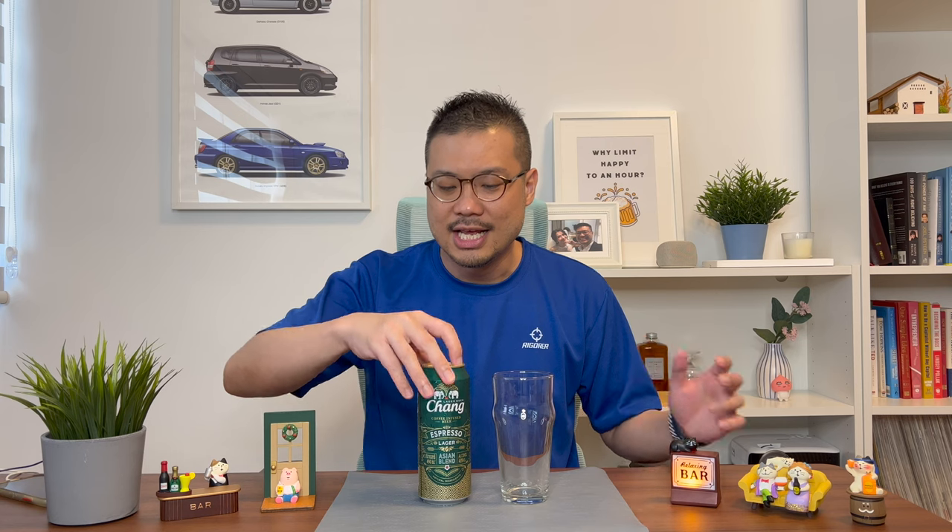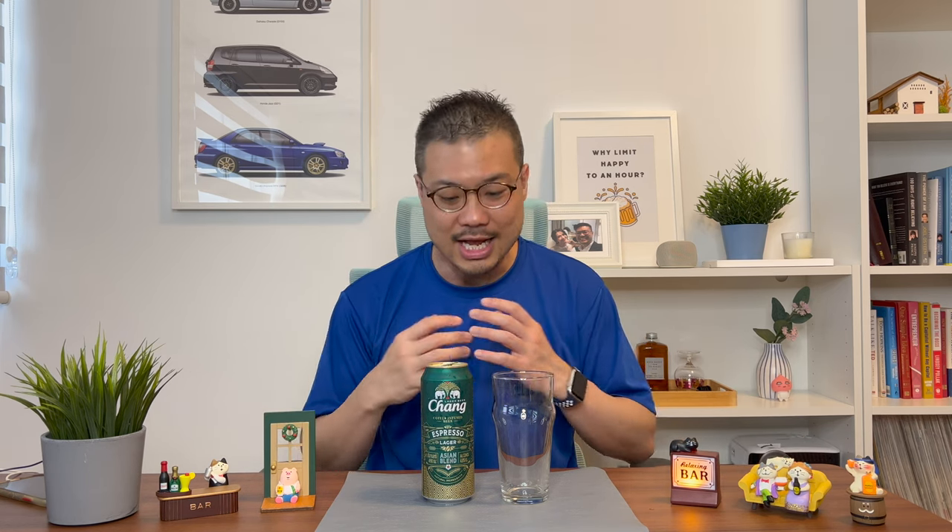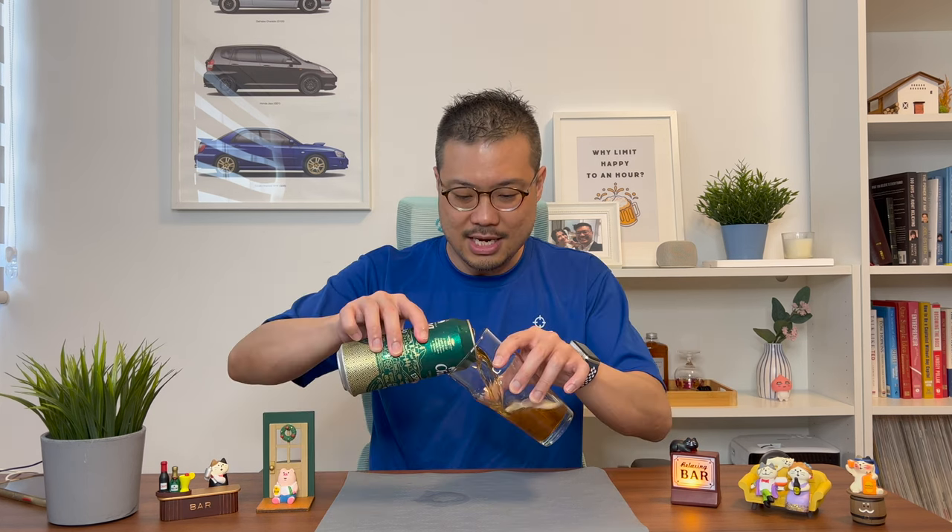This is a viewer's request, so I finally managed to get my hands on the can. The moment I opened the can, the smell of coffee escaped — it's coming right up. I seldom drink coffee at night because I can't sleep that well, but just for you, let's see how the Chung Espresso Lager looks, smells, and tastes.